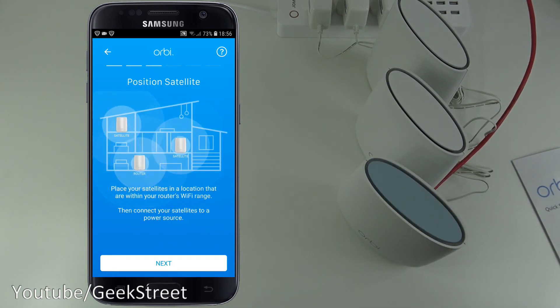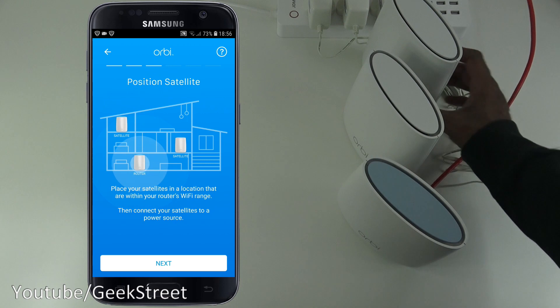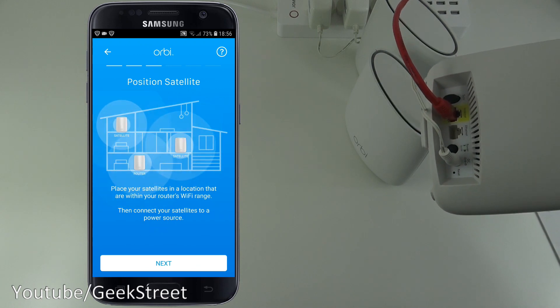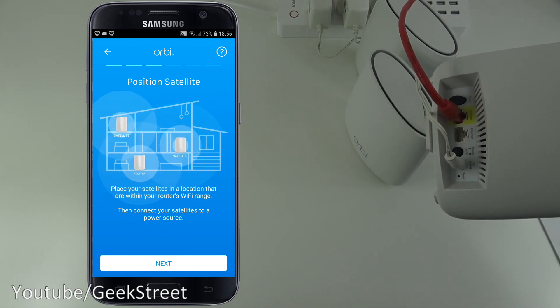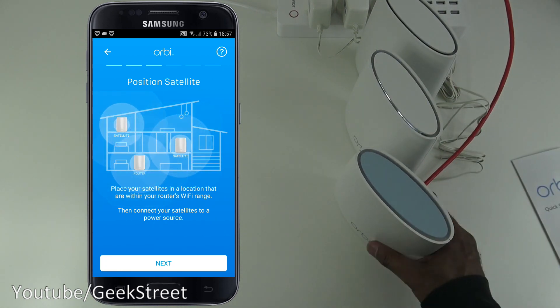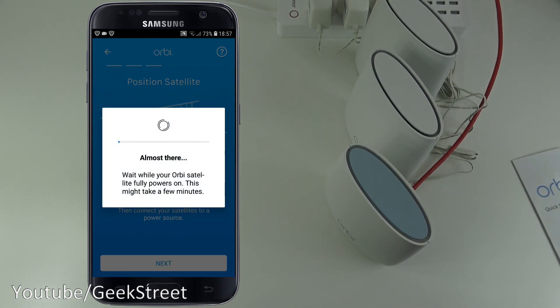Next, place your satellites in locations within the router's Wi-Fi range, then connect them to a power source. All three are now on, and there's a green light under the power button on the back. Lights are coming on on the devices. The app says to wait a few minutes while the Orbi satellite fully powers on.